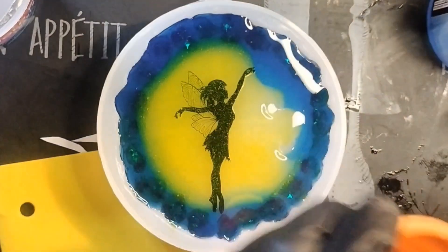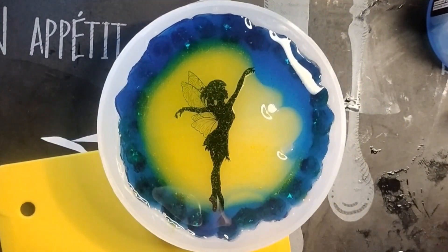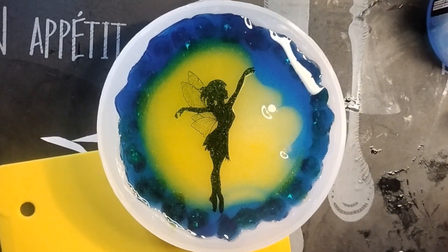I'm just going to dump the white in, or maybe I'll spiral it. I don't know, but I ain't got time. Who has the time for this? Not me. That's who.